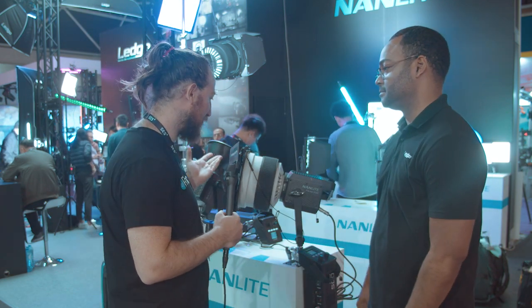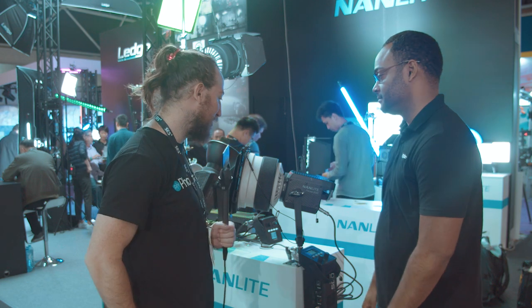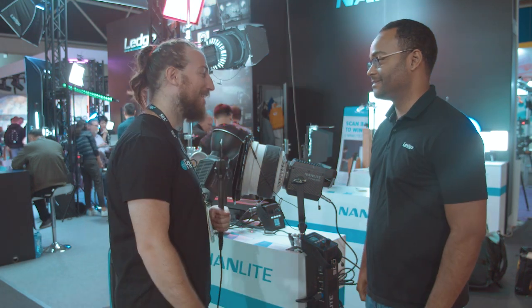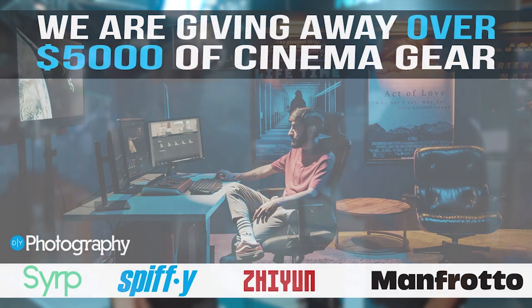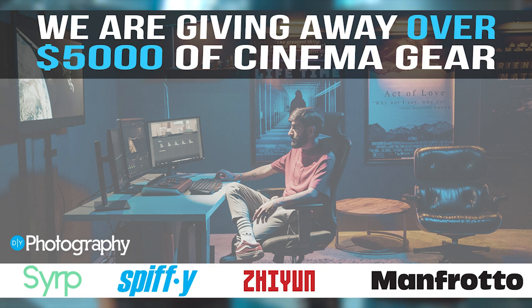Well, super awesome. Really excited to see how the Fresnel performs on the 500 when it comes out. All right, Jeremy — super cool, thanks for showing us that. This was Nanlite at IBC 2019. Thanks for tuning in. I'm Adam Furmer from DIYPhotography.net. Don't forget, we have a $5,000 giveaway — make sure you read more about that in the description below.